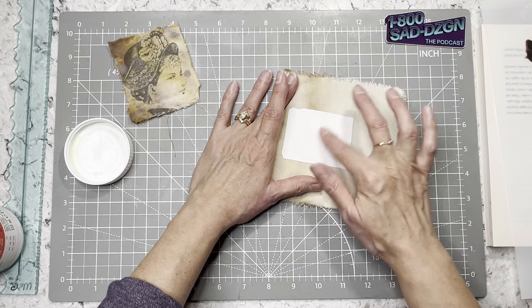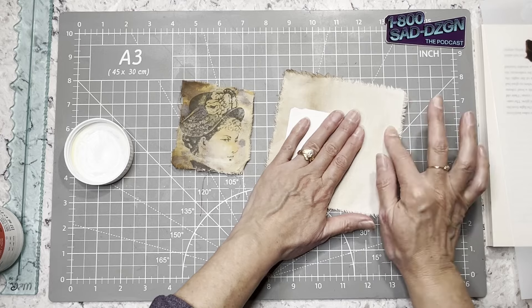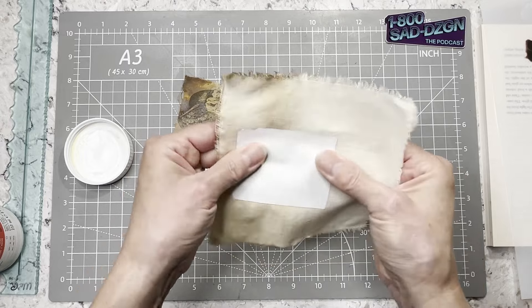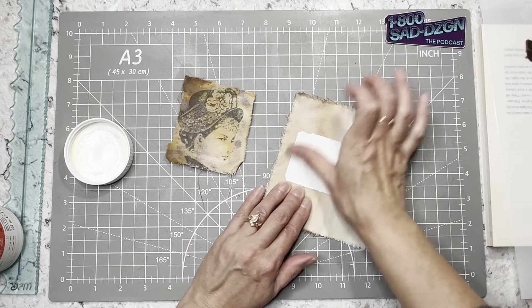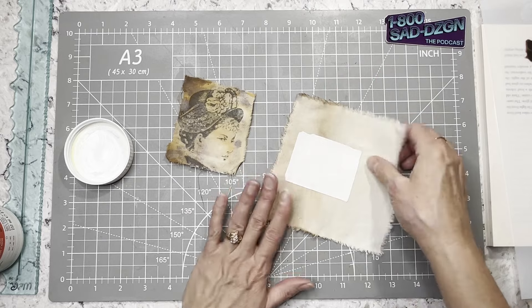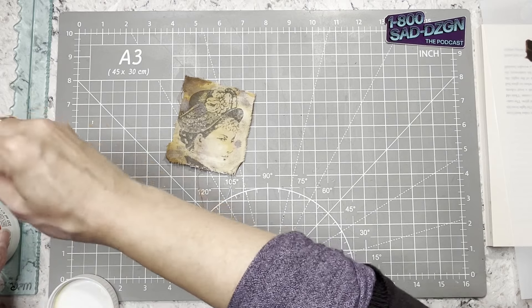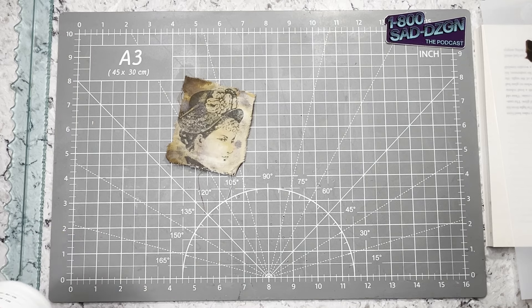Once you let it dry entirely, you put it into water and rub off the backing, and then you can see the image on the fabric. I'm using tea-dyed fabric — you can see it's darker in some areas. I use instant tea, which gives you a darker dye than regular tea bags because you can put more in and make it as dark as you want.